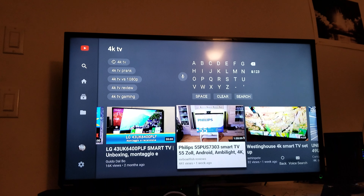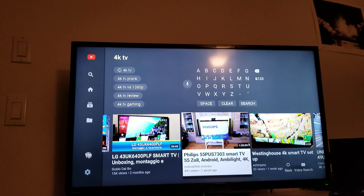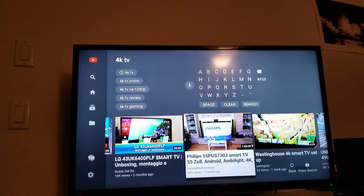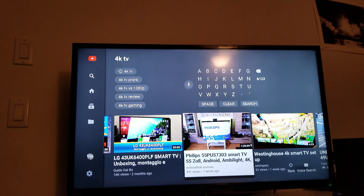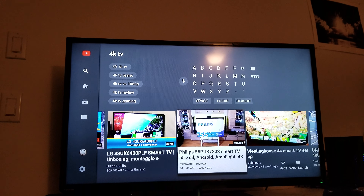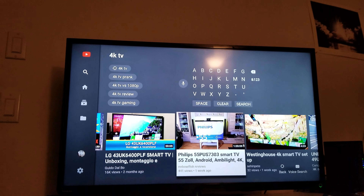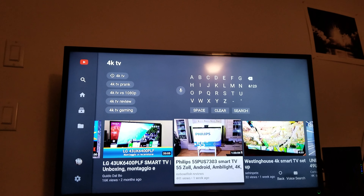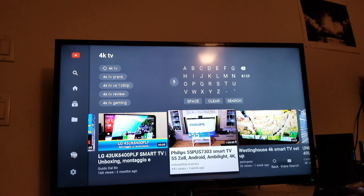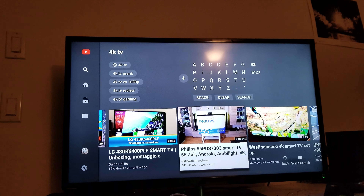Don't go by the new Nano Cell technology either — I got fooled into that. You're still going to get bad IPS glow. Sure, you'll get good colors and good viewing angles, but that's all you're going to get. It's going to look washed out and dim. Even if you lower your brightness, turn off energy saving, or turn your black level to high, it still looks crappy at low settings — grayish, bad uniformity. It just won't look natural.